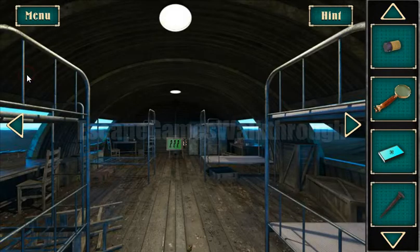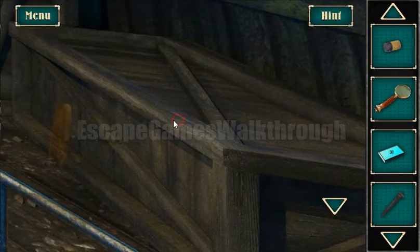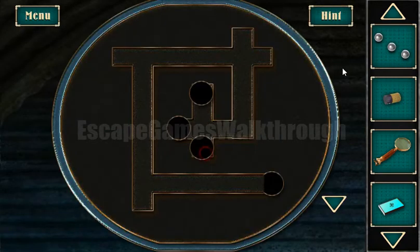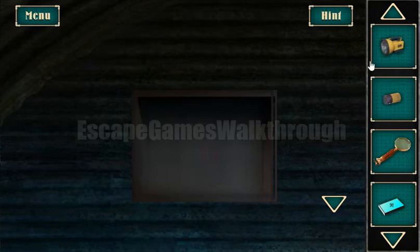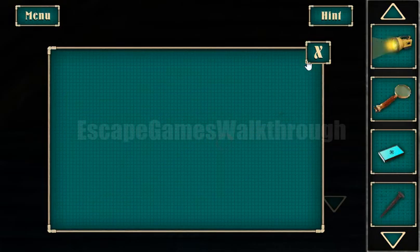We need to find the flashlight. Go in here — on the floor here is the corkscrew, and we can use it to open this crate. Inside there are three steel balls, and all three steel balls go here. Okay, here's our flashlight. Now let's insert the battery here. Okay, we've done it.